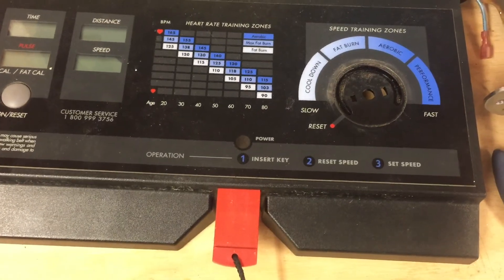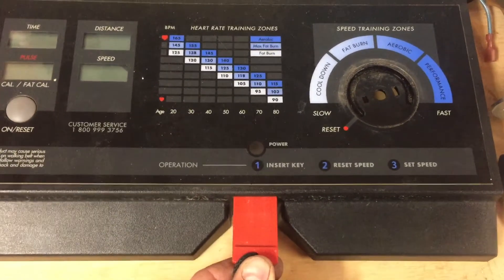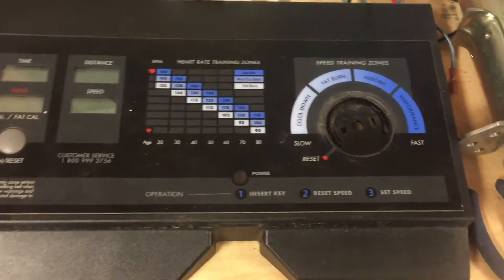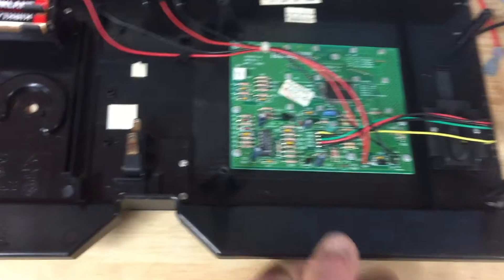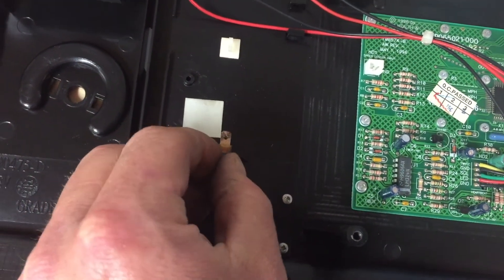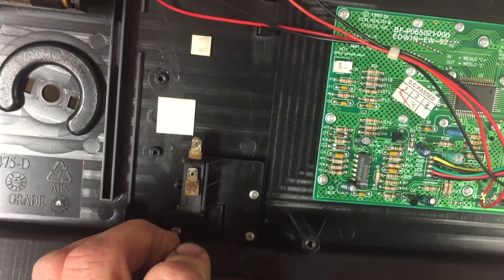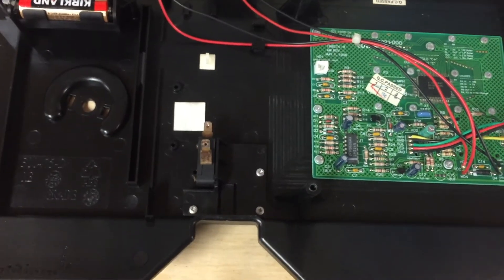The only thing I think I'm going to change as far as wiring goes is this is set up so that you need a little plastic key to make a connection and let the motor run. Since I want to keep the on-off switch that's already on the lathe, I'm going to bypass that — it's just a little switch that interrupts the power when the key is removed. I'm going to wire those two wires together and bypass this part, and hopefully that's going to work out fine.